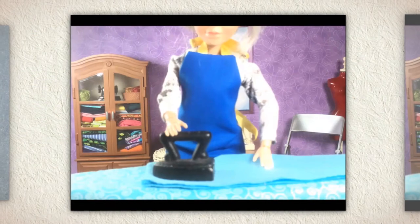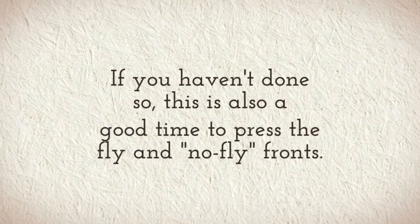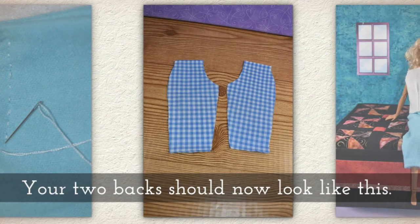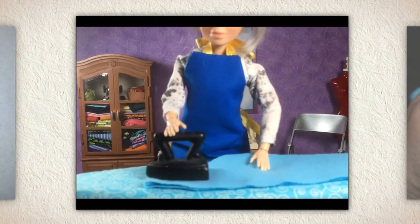Fold each leg back to hide the seam and press again. Of course if children are doing this, they need to have adult supervision with a hot iron. This is also a really good time to press the fly and the no-fly fronts. Your two backs should now look like this, but don't forget you'll want to press the fronts as well.